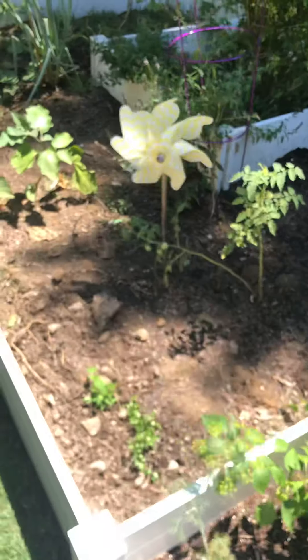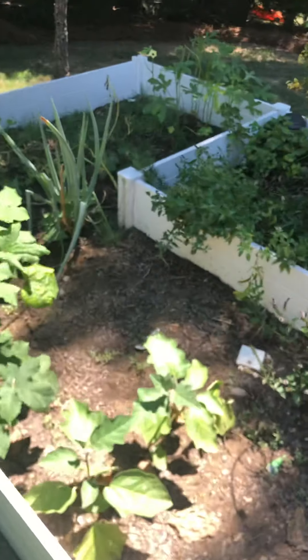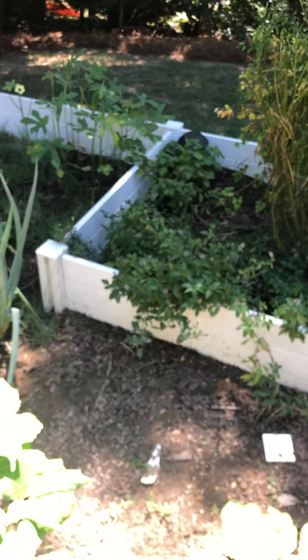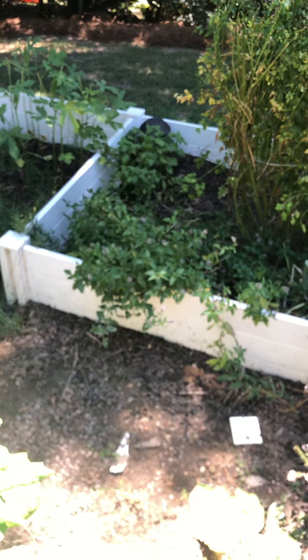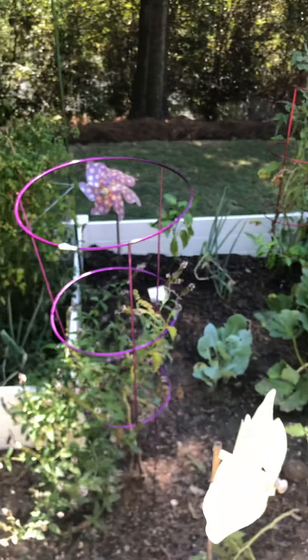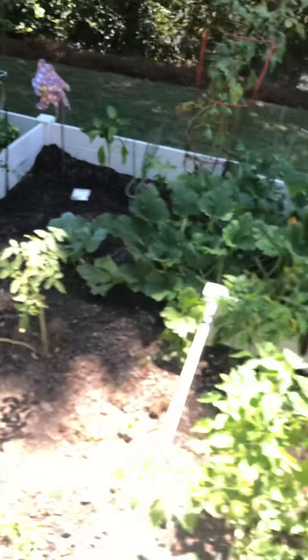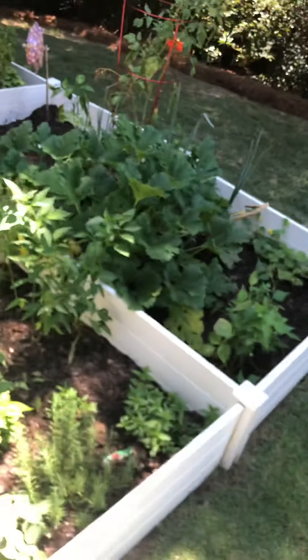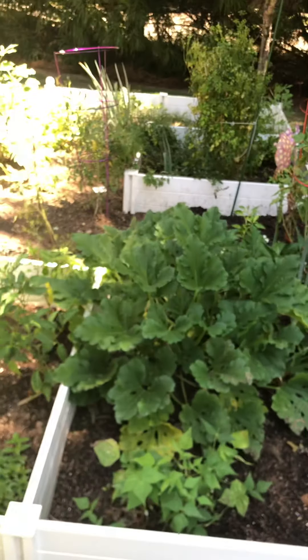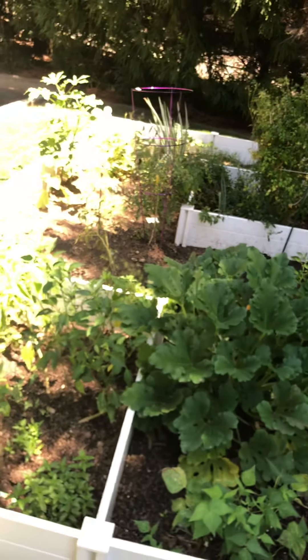So there you go, guys. It's time to start becoming sustainable — do what you can, start in your house. It's really not that difficult because I have never done this in my whole life. I've had my herbs and stuff in the house, but on this scale I'm kind of proud of myself right now.